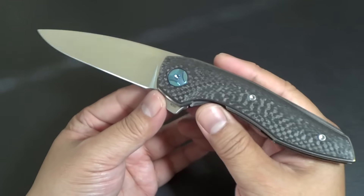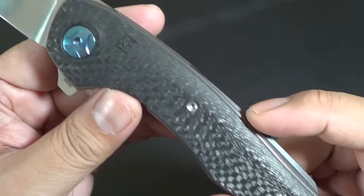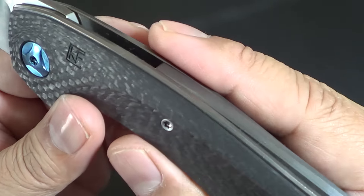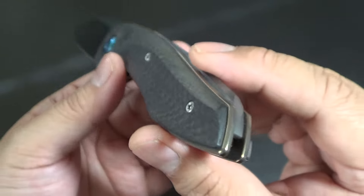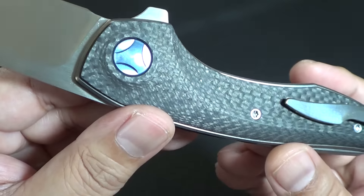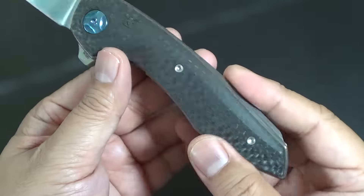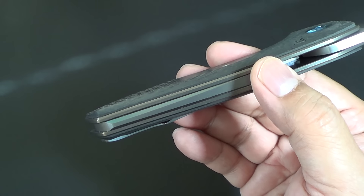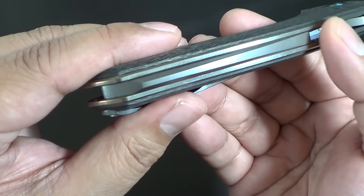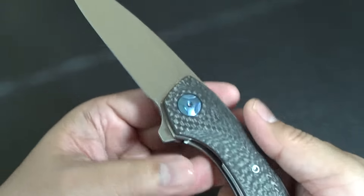Nice drop point blade. The carbon fiber scales are a little bit offset so that you can see the titanium liners. No lanyard hole, which might be an issue for some lanyard bead guys. Again, it's a titanium backspacer. Some of their knives — like Joe just recently got the Conagen T90 — have standoffs, I believe.